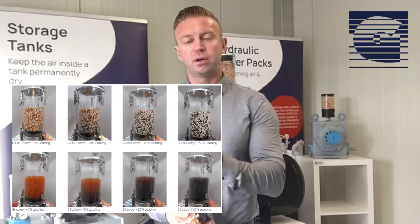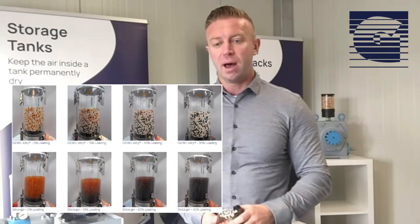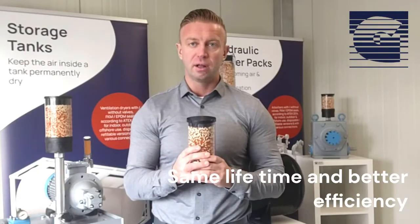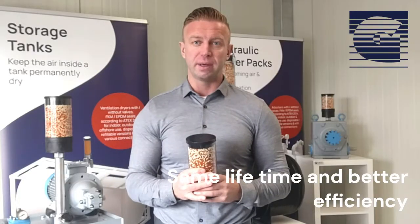10%, 20%, 30%, and 35% that the adsorber will reach the end of its lifetime at a saturation of 35% water. The visibility is great. So you have the same product lifetime as for silica gel, with a much better adsorption capacity over the adsorber lifetime.